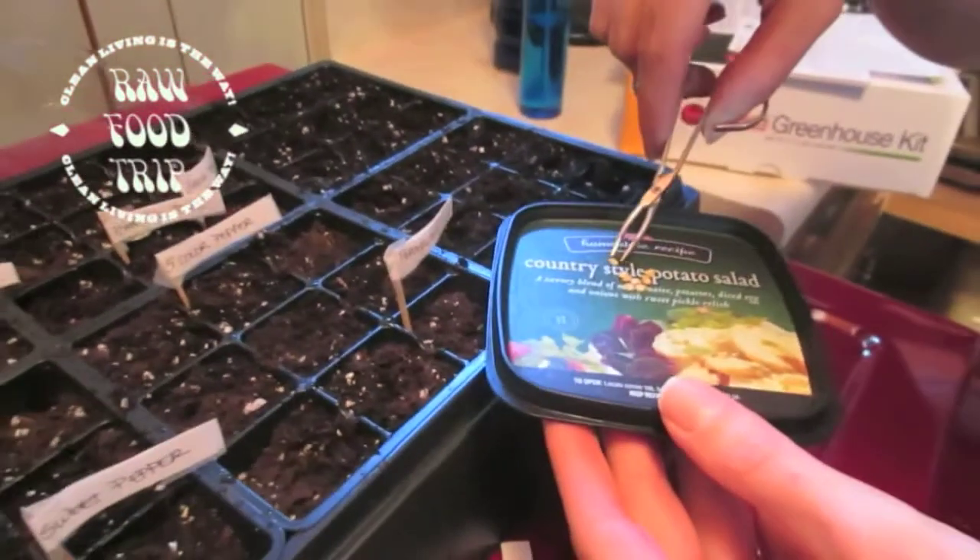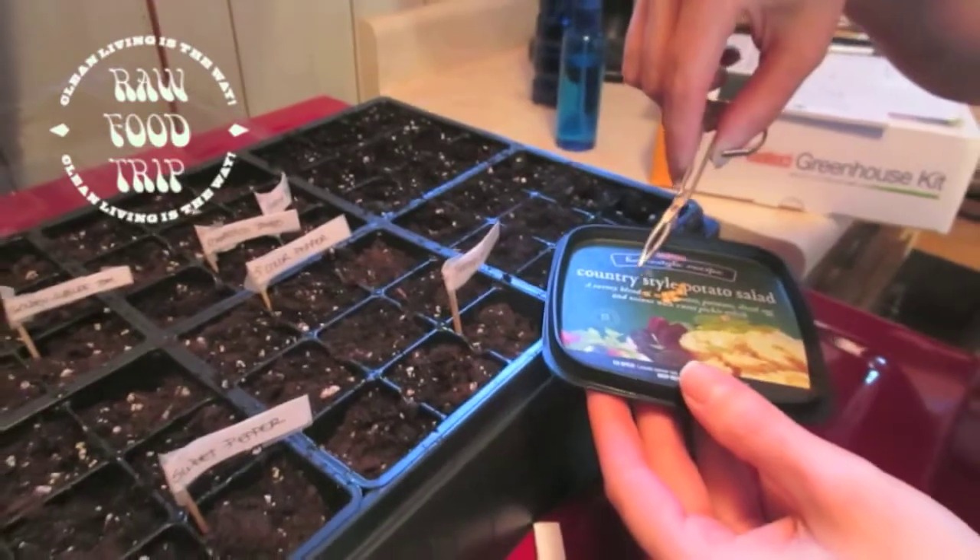What are you planting right now? Habaneros. We just put pepperoncinis in too.